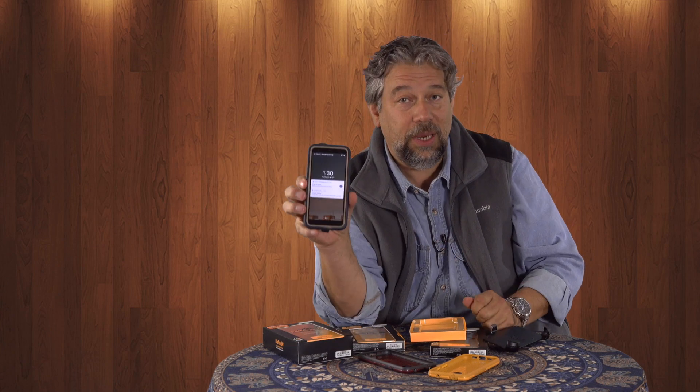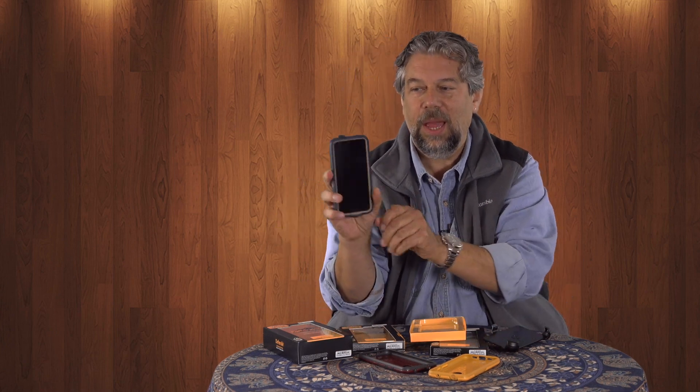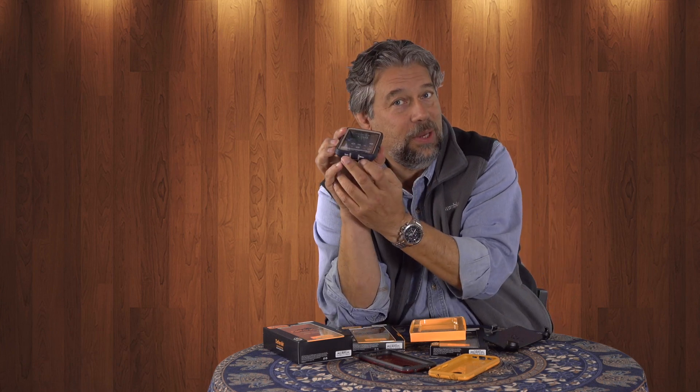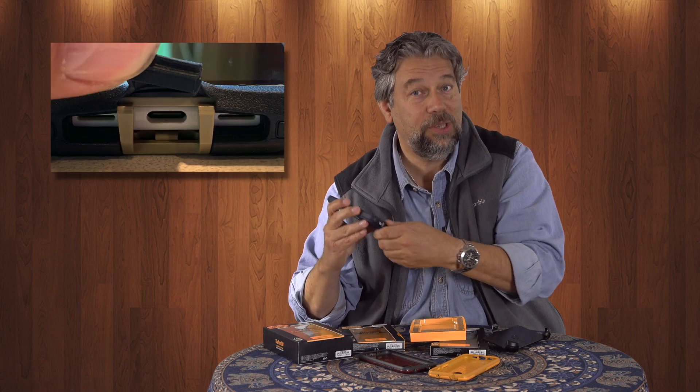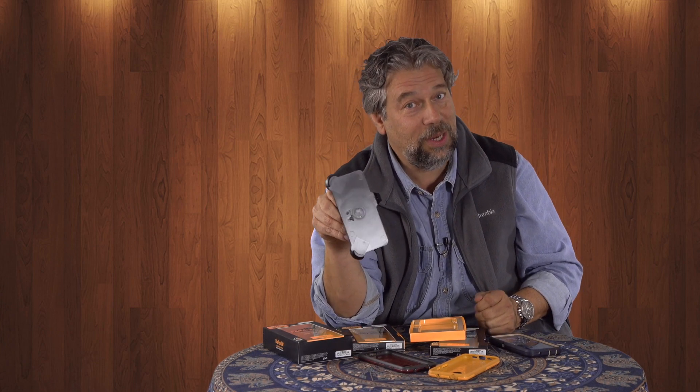It doesn't cover the screen, so it's still super easy to work with your phone. I can still unlock it — let me lock the screen — and then I can unlock it because you can still get to the fingerprint sensor. It's a big cutout. The ports are actually covered up. There are holes for the speakers on the 3a, but the charging plug, which is a USB-C plug, has a little cover flap on it. So this is a super rugged, tough case. And not only that, it actually comes with a little belt holster. If you want to be super nerdy or you just need to have your phone on your belt, it's a super easy clip you put on your belt.